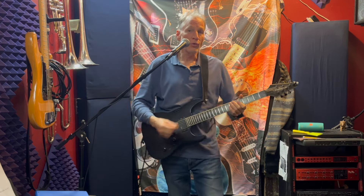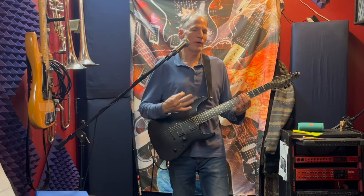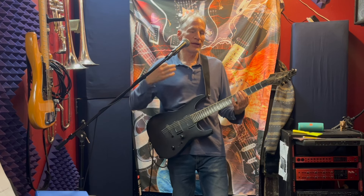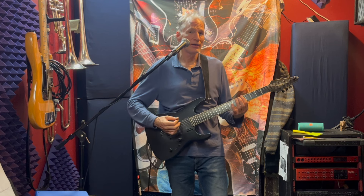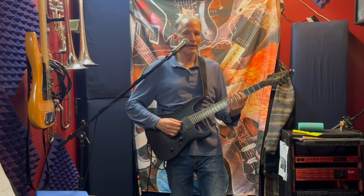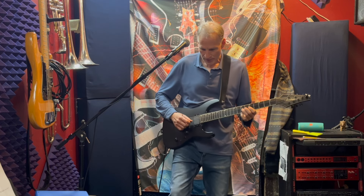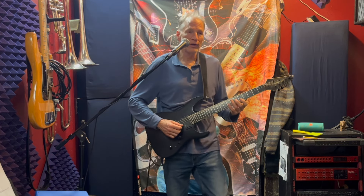So now we're going to play the Dorian mode along with those two chords. The easiest way to think of Dorian mode is play an A minor pentatonic: one-four, one-three, three times, and then one-four again twice.